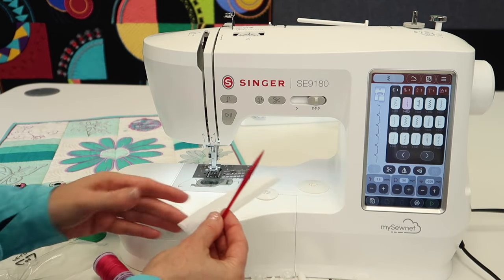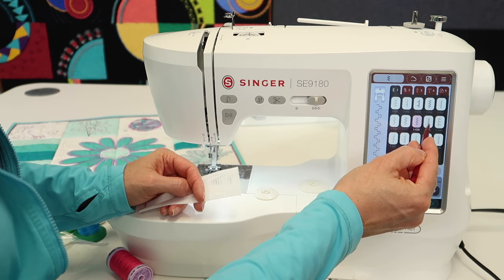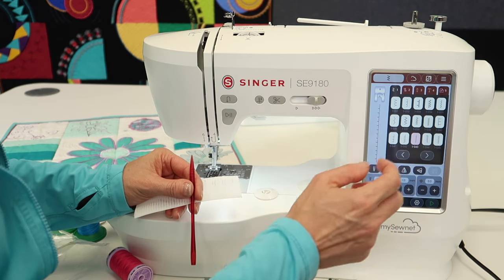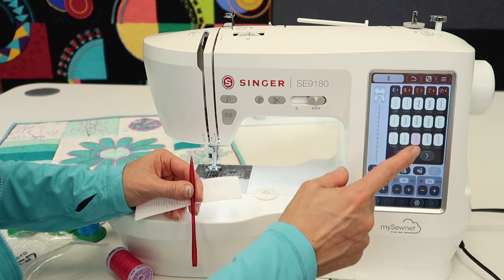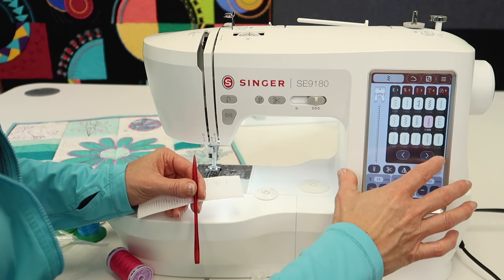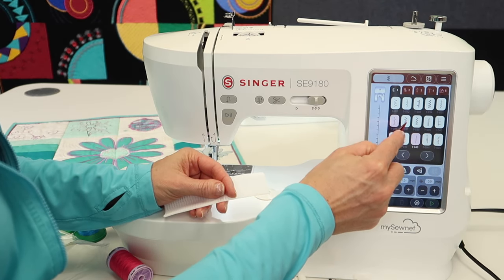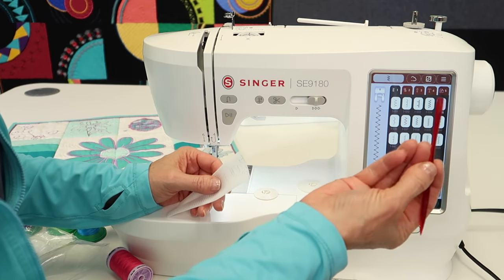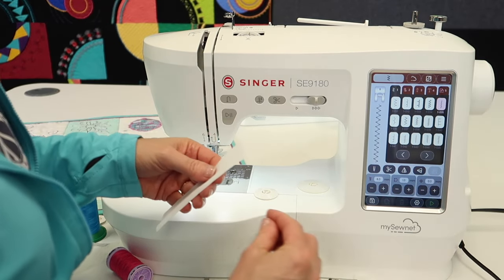There is also a stylus that comes with the machine — easy to use to select stitches. Note that you can use your fingernail or the pad of your finger as well, but I noticed I have to push a little harder with the pad of my finger to get it to activate. Using the stylus is much easier because it's like using your fingernail. There's a hole on it if you want to tie a little ribbon through and keep it close by.